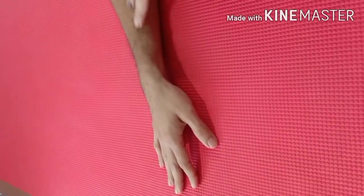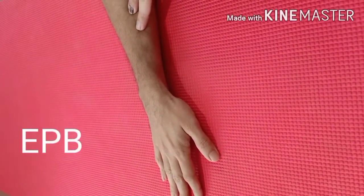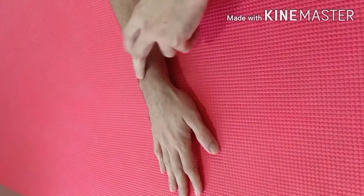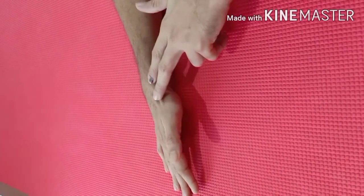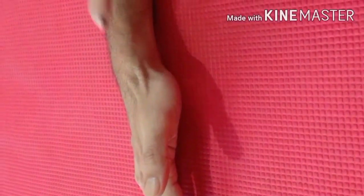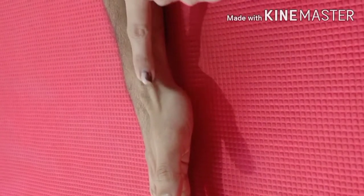The second muscle is extensor pollicis brevis. Extensor pollicis brevis originates from the posterior aspect of the distal radius and the interosseous membrane, and inserts to the base of the proximal phalanges here. So this is the tendon of extensor pollicis brevis.